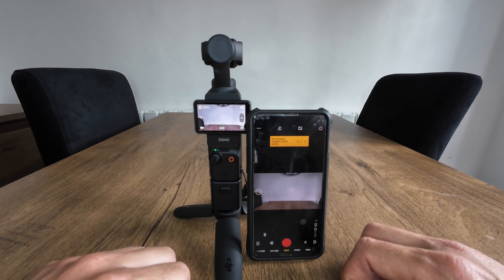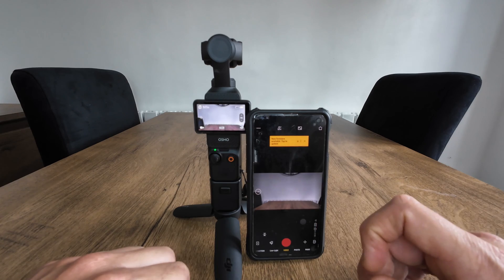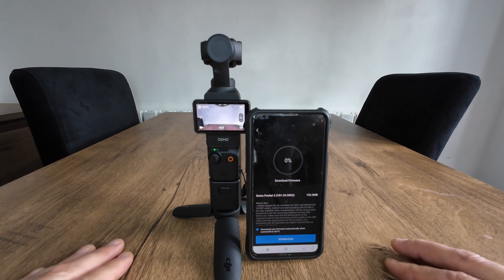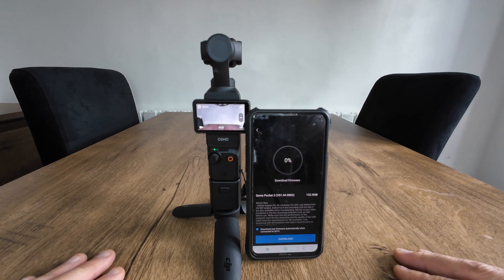As soon as you launch the Mimo app you're going to get a prompt for the new firmware available. Just tap the orange box and it'll get straight into downloading the new firmware.